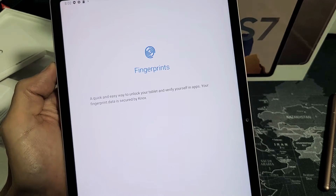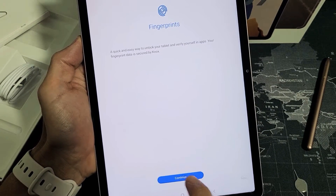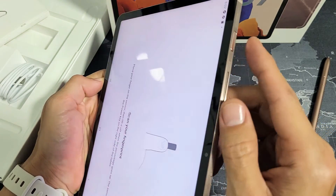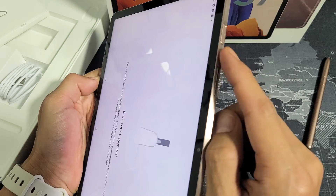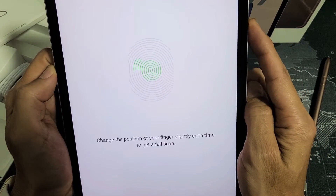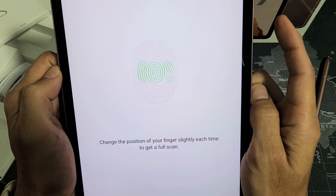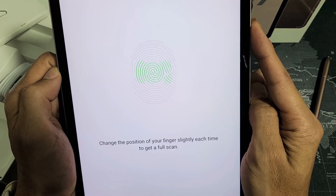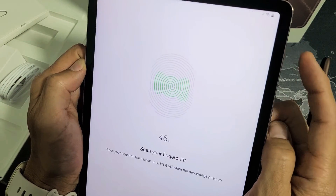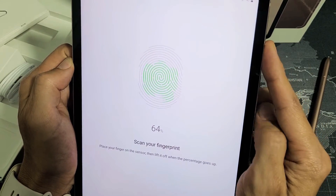Click Continue, and once you're on the next screen, tap Continue again at the bottom. Now, where your power button is, go ahead and place whatever finger you want to use as your password. Tap it like this and keep going — you can see it turning green. Just put it down, lift it, on and off, and keep doing this until it's fully green.